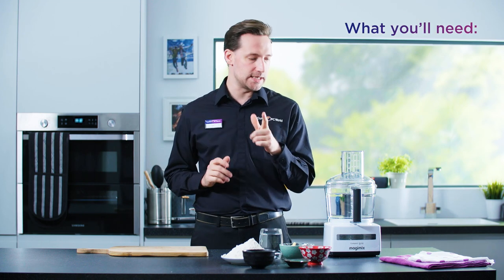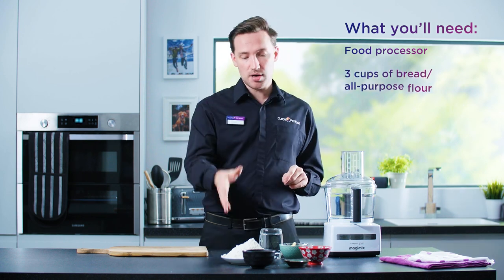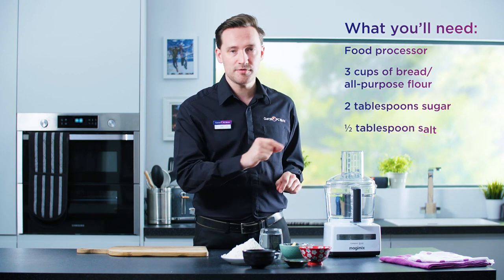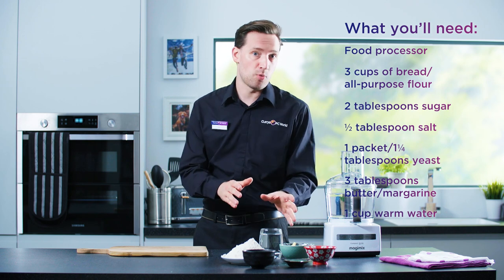So what you'll need is a food processor. Now this model actually came with a dough blade, so I'll put that on in advance. Three cups of bread or all-purpose flour, two tablespoons of sugar, half a tablespoon of salt, a packet or a tablespoon and a quarter of yeast, three tablespoons of butter or margarine, and a cup of warm water.